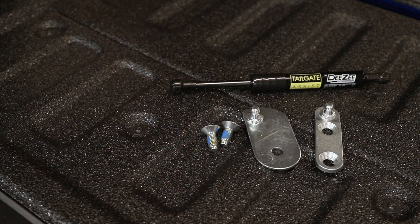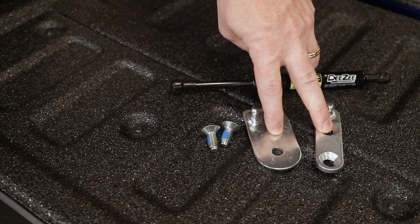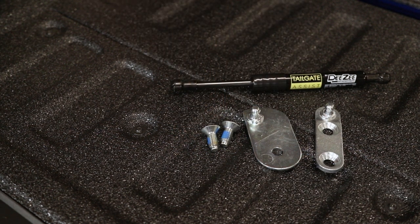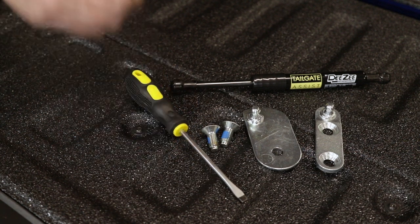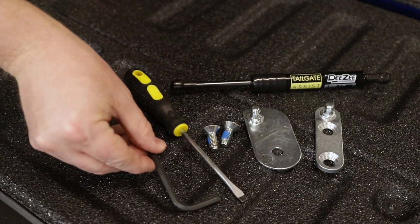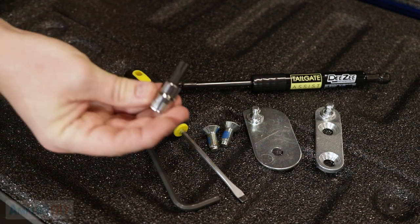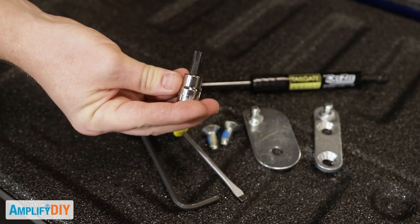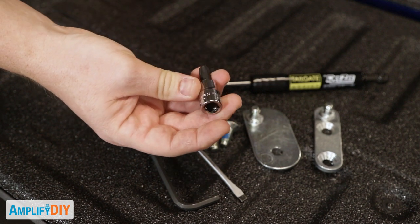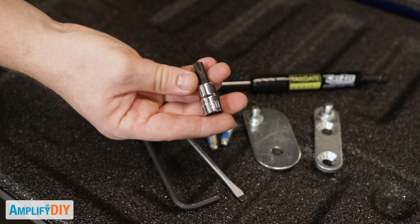Here's everything that comes in the kit: the damper, two brackets, and two bolts with Loctite pre-installed. There are only three tools you need for this installation. The first is a flathead screwdriver, next is an M6 Allen wrench, and a T50 Torx driver. These are a little bit less common than the other tools, so I'm going to leave a link to this one in the description below in case you need to order one yourself.